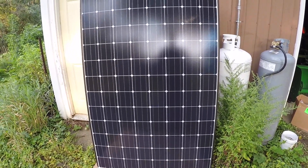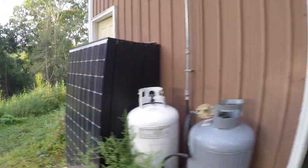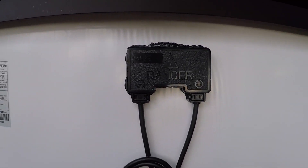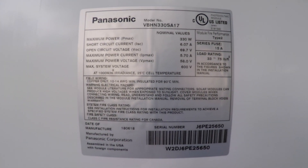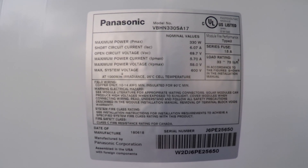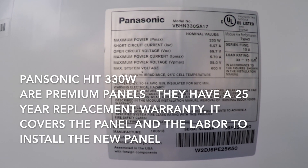So these are our solar panels — we're getting 50 of them today. This is the back of the panel, and this is the nameplate. These are Panasonic HIT 330-watt panels, manufactured by Panasonic but assembled in the USA.